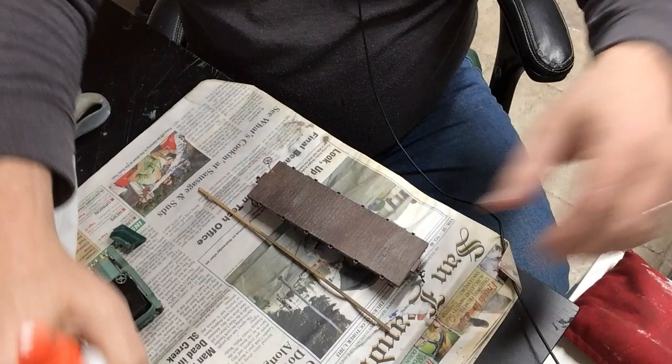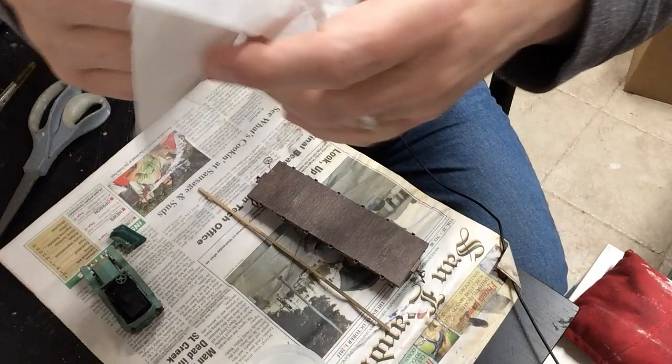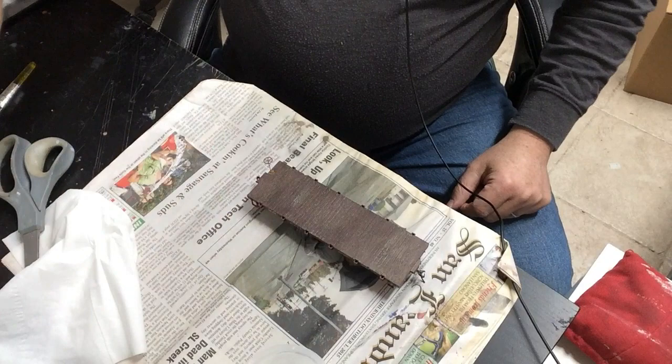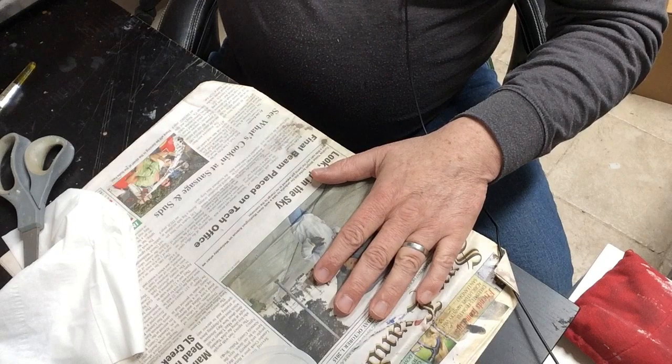You'll also need white glue — I mix a half-and-half mixture of white glue and water. Kleenex works well because it doesn't have structure or little bumps in it, but that all disappears once we use the paint. You'll also need scissors and a good piece of newspaper to absorb all the moisture.